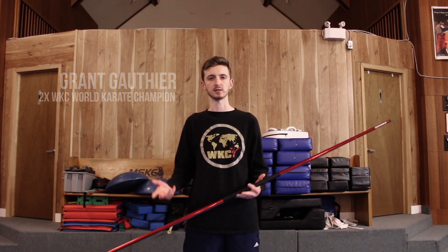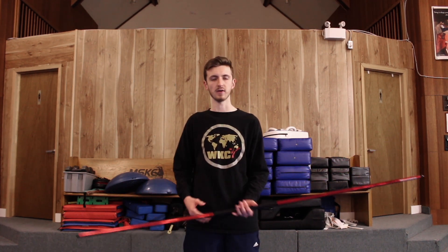What's up everybody, it's Grant. So today I'm going to be showing you guys how to do the body roll with the bow. Similar to last week, I'd say this is more of an advanced move, but it's like an early advanced move.